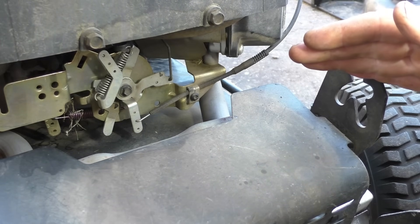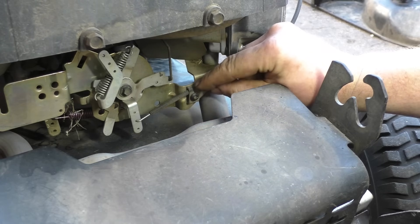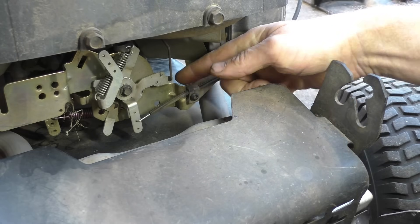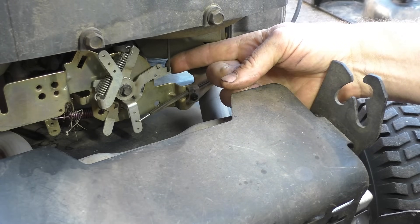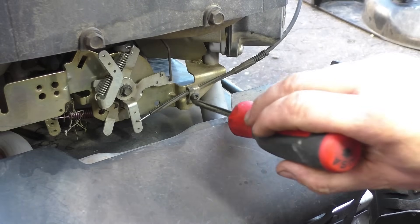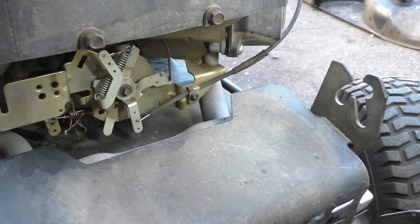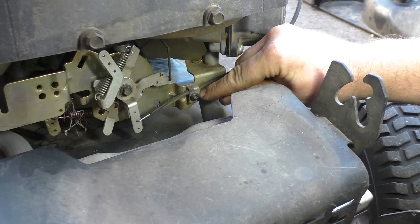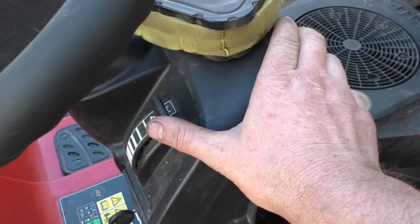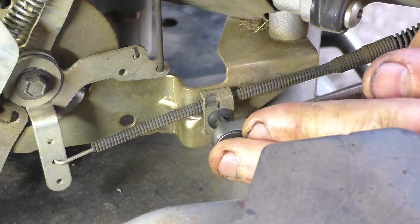To fix this problem permanently, you need to get a T25 Torx screwdriver, loosen this little screw here, pull the cable back a little bit, and it will make the choke engage when you have the lever all the way up on the console. I thought I could reach in with a screwdriver but it's a bit awkward, so I'm going to use a small ratchet with a Torx bit. I have the throttle all the way up in the choke position while I do the adjustment. Loosen that screw a bit.